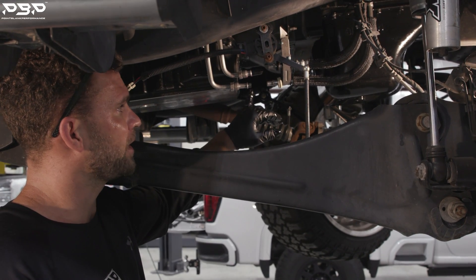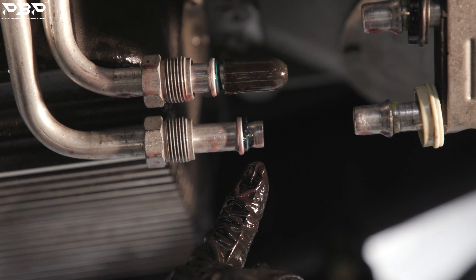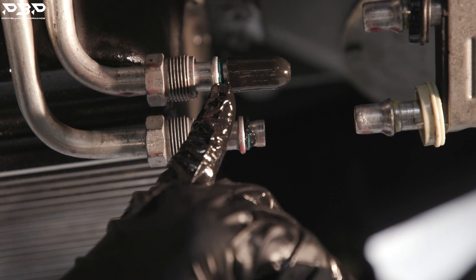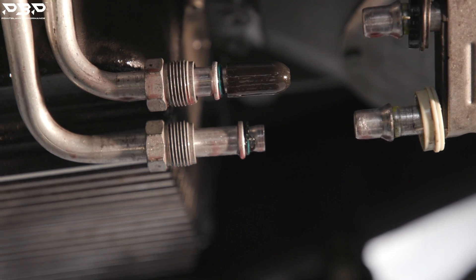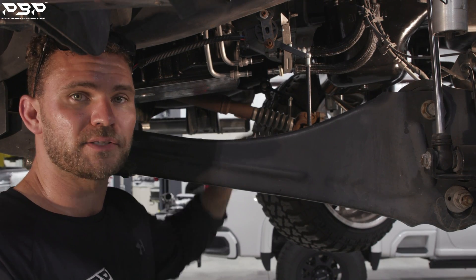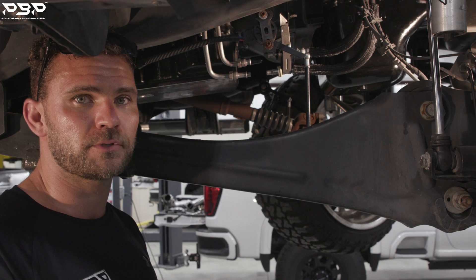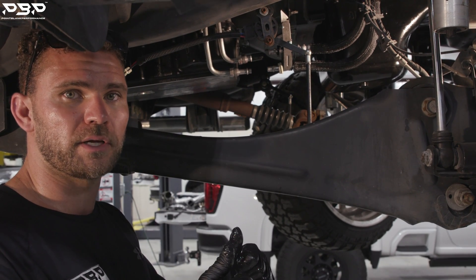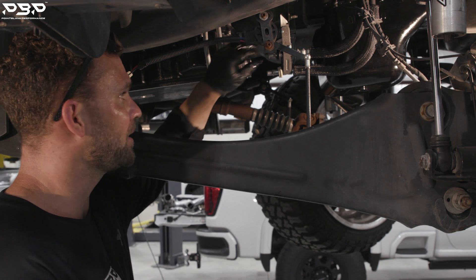First, we're going to identify the two O-rings on these hard lines — there's an O-ring here and an O-ring here. Where can you get these O-rings? The OEM dealership only. Those are the only approved O-rings for these hard lines. Once you've identified the fluid is good and the O-rings are accounted for, we're ready to proceed.